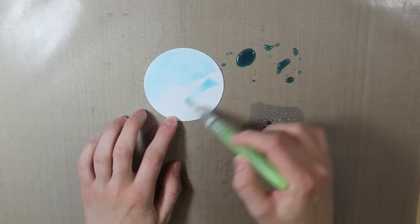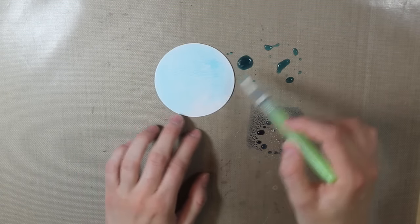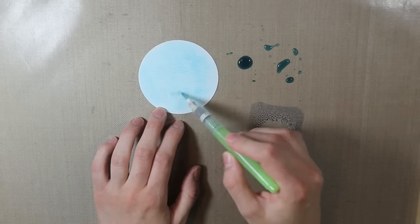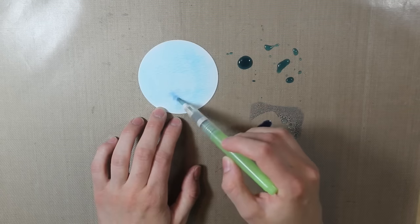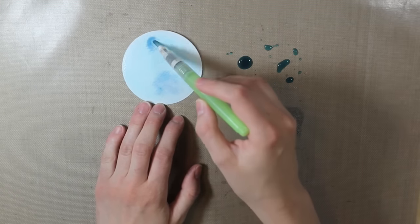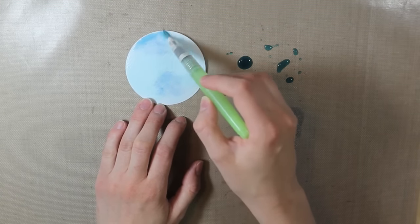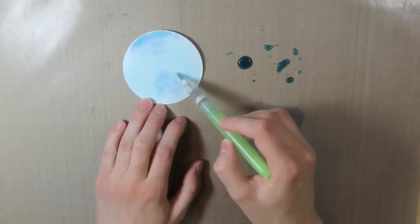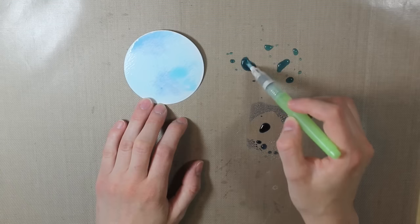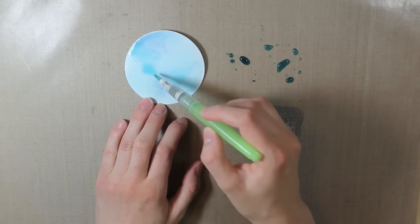I'm going over the entire circle with the Broken China, just putting down that base coat of color with quite a bit of water. Then I'll go in with a little bit of that Faded Jeans and add little bits of that darker color. I'll also pick up little bits of the lighter color and just kind of try to blend those two together. I just want a little bit of a marbling look on my background.